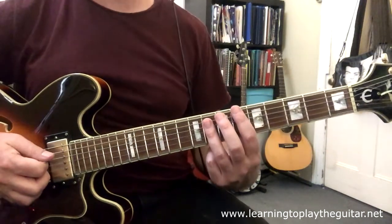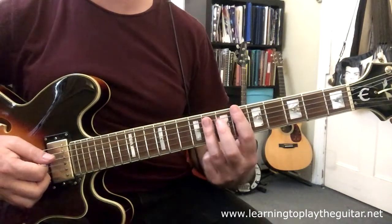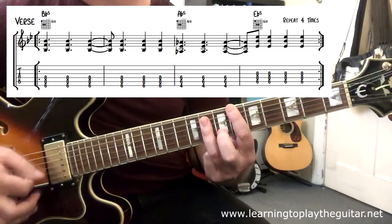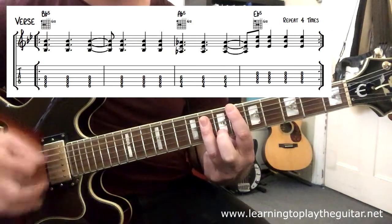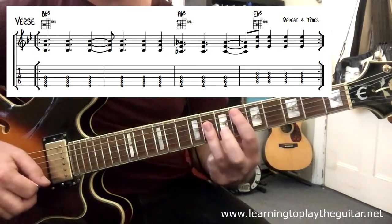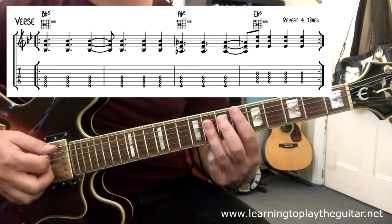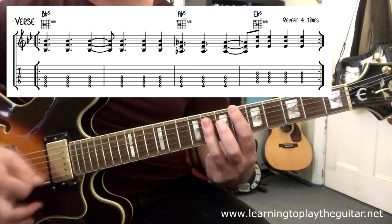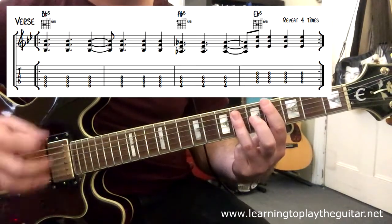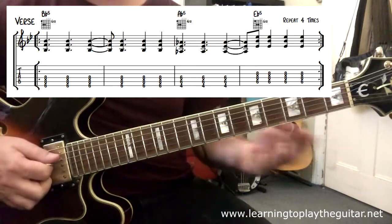The rhythm behind these three chords for the verse - which is the majority of the song, and also used at the end for the big jam-out section - is: slide to the A-flat, just three, then go to the E-flat and go up, down, down, down. So fairly simple.